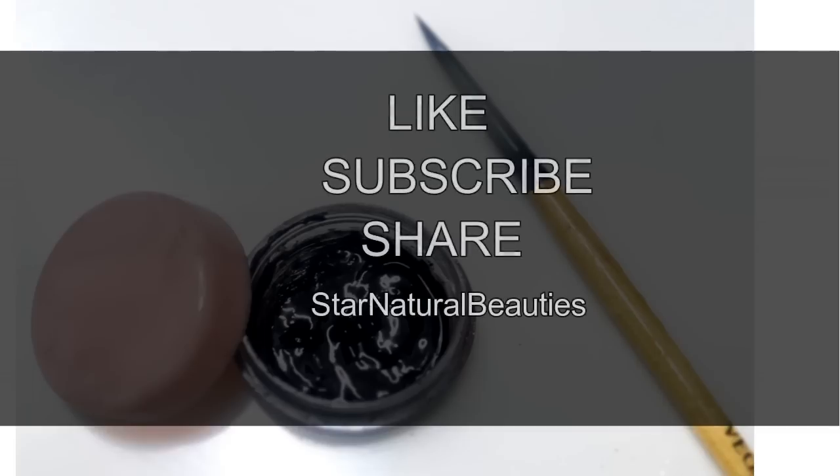I hope this video is really helpful for you guys. Thank you so much for tuning in. If you find this video helpful, don't forget to like, subscribe, and share this video with your friends. Bye bye!